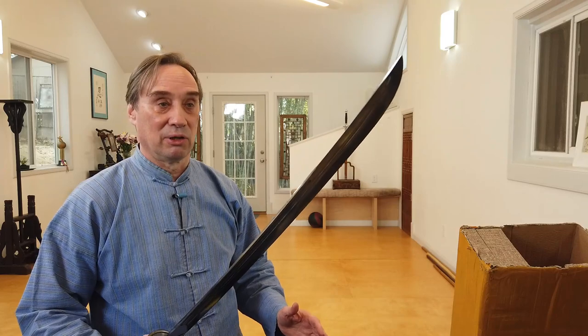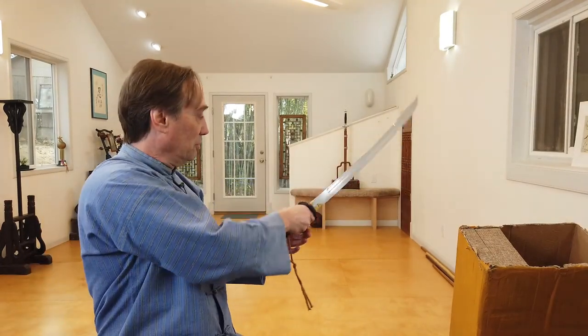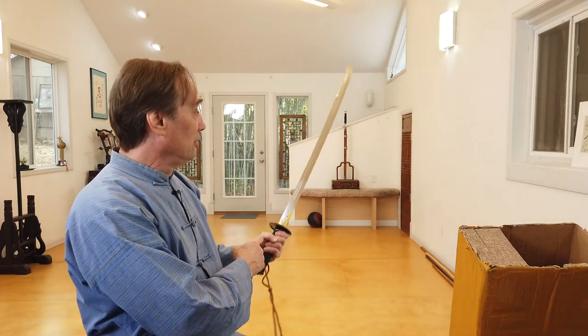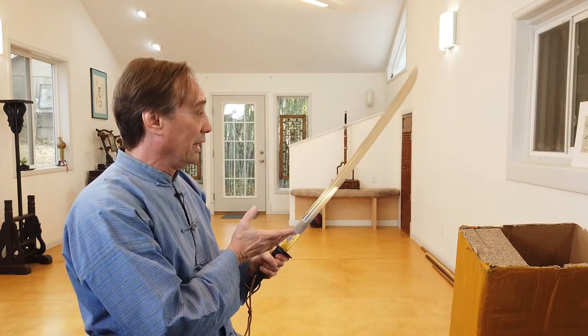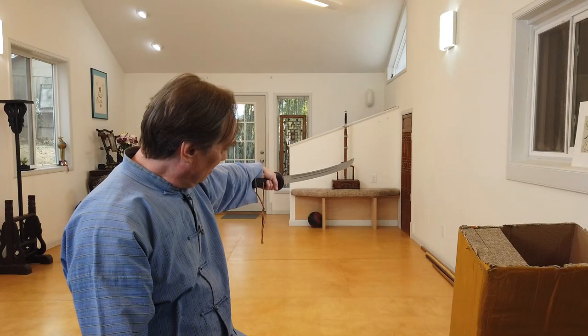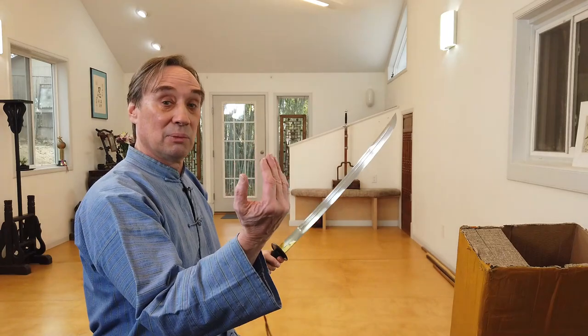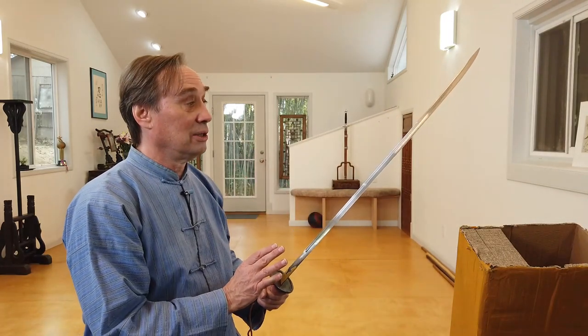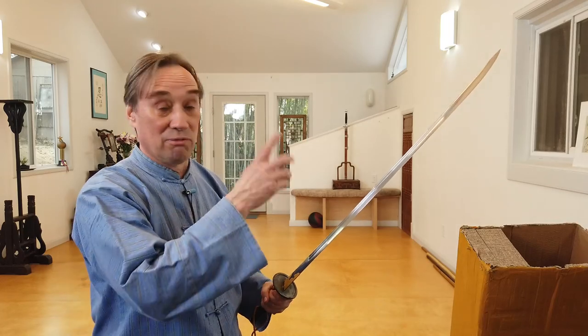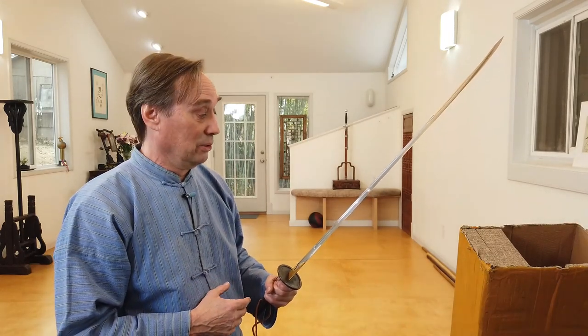This one seems a little more curved than the last one. One of the defining characteristics of a goose quill blade is that when you thrust with it, the tip is in line. So if it gets a little more curved — see this one goes a little bit further — it's going to be hard to really thrust with because the tip will be upward. So if you can still thrust, it's a yan mao dao or yan ling dao, and there's a variant called the yutou — fish head saber — dao.